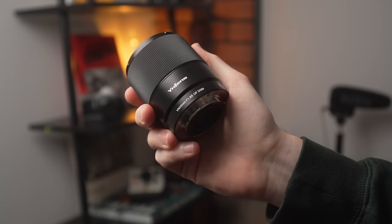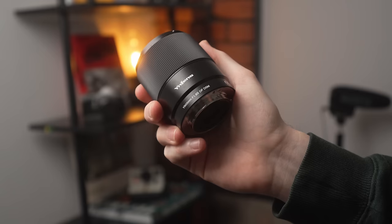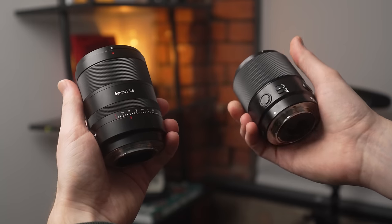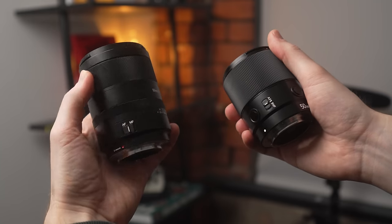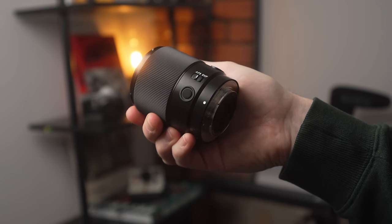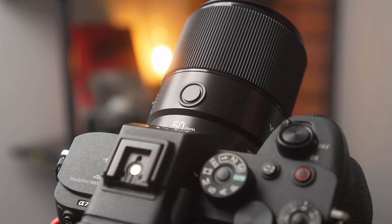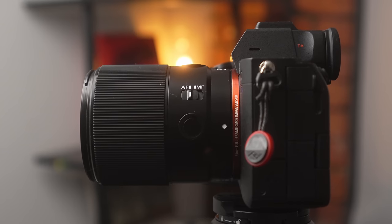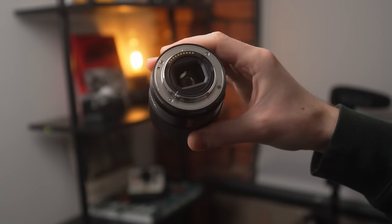Moving on to the Yongnuo 50mm f1.8, this feels like the more balanced approach of these lenses. It features a mostly metal construction, but does have some plastic parts as well. However, one main difference between this lens and the Seven Artisans is that it is missing the aperture ring, but gains two function buttons — which, surprisingly, both get mapped to the same custom function in your Sony menu. And something missing compared to the Viltrox and Seven Artisans is there is no USB-C port to install firmware.